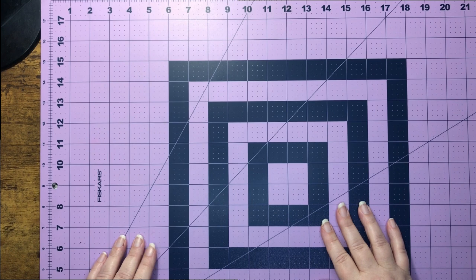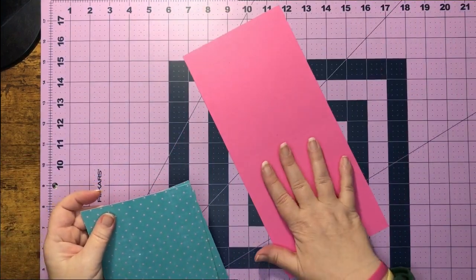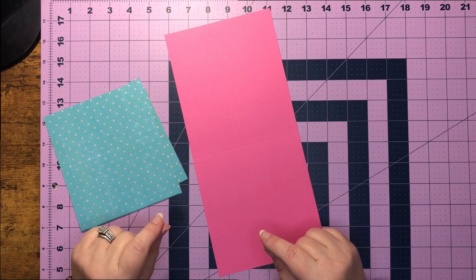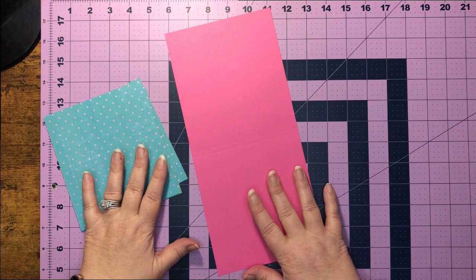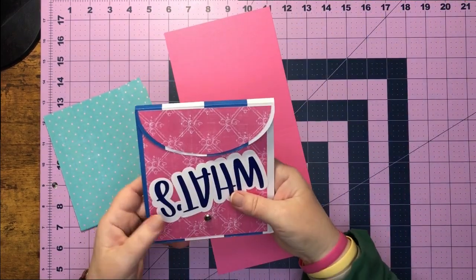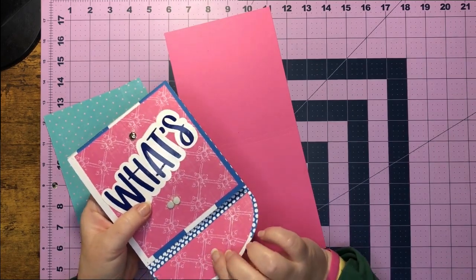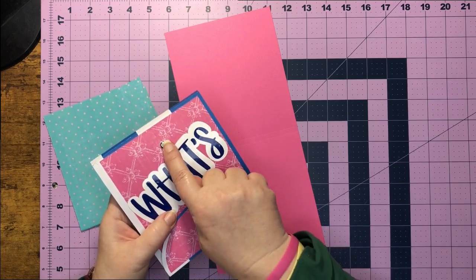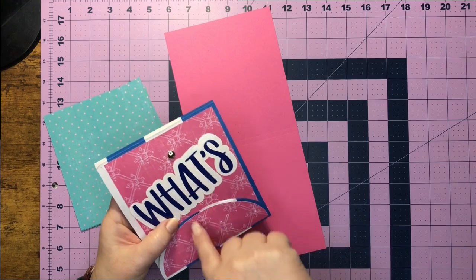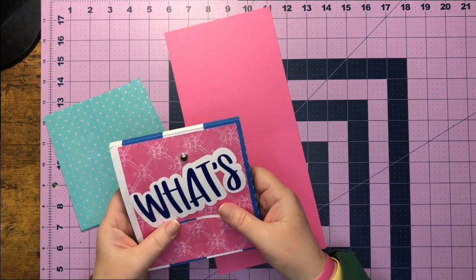Okay guys, now that we are at the craft table, why don't we go ahead and get our pretty paper out. This will be our card base and this is going to be my pretty paper that I put on top. I also wanted to let you guys know you can use two brads or magnets, because you're going to need something to keep this closed.